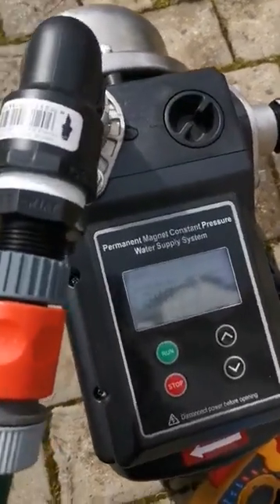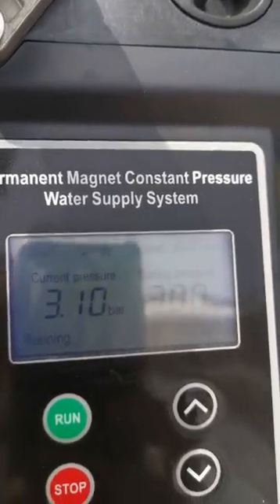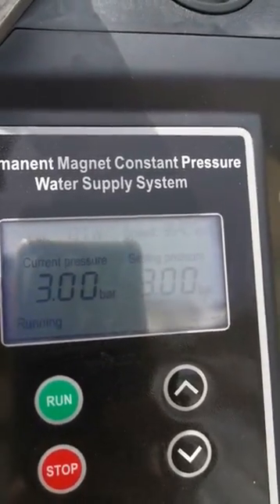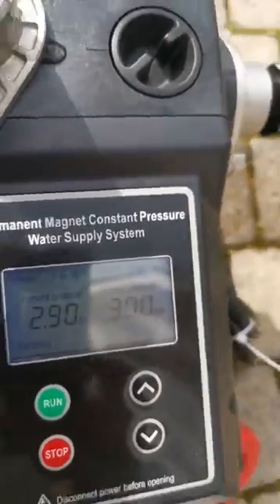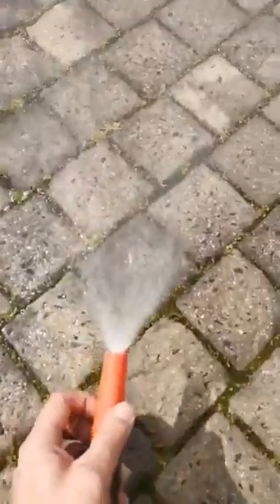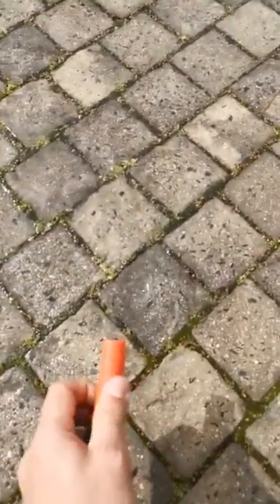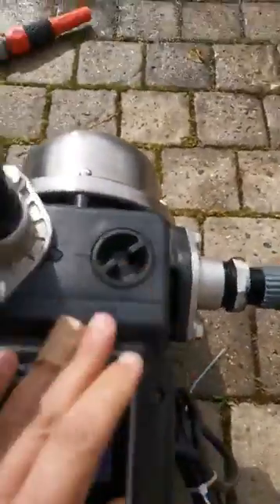We've dropped the main breakers at Drew's place, so we're currently running on the battery backup and it seems to be fine. The pump will automatically try to maintain the pressure. If I close the valve again, you can see we've still got fairly decent flow, which is more than ample for a shower.